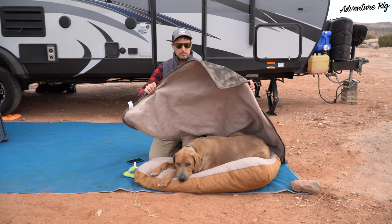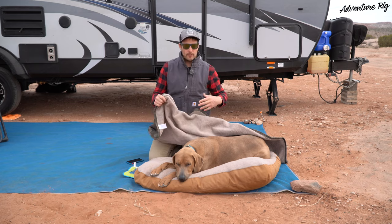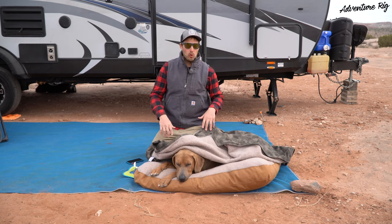On the inside it has this Sherpa lining. This is really soft and comfortable — he likes to have that right up against his fur to keep him warm.